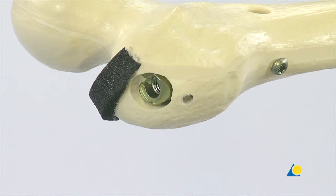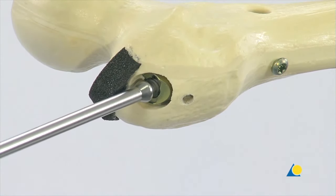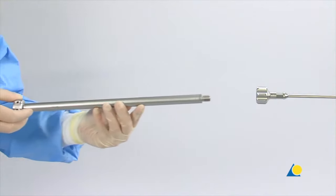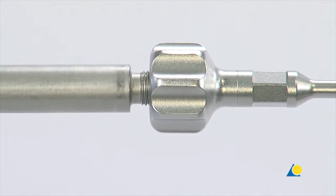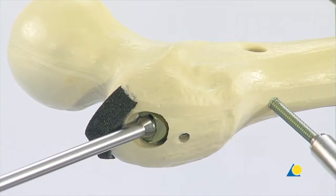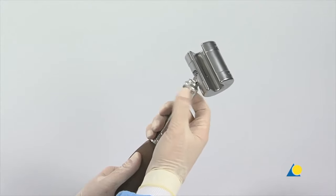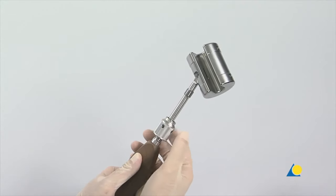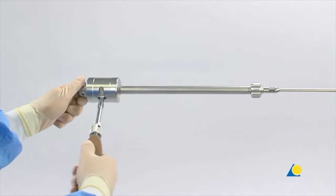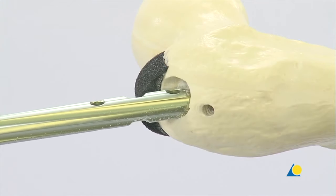The second proximal locking screw should be left in place to prevent rotation or displacement of the nail while the extraction screw is attached to the nail and tightened. The hammer guide is attached to the extraction screw. The remaining proximal locking screw is then removed. The head of the combined hammer is released by loosening the nut. The combined hammer is mounted on the hammer guide and the nail is extracted with gentle hammer blows. The LFN will rotate approximately 90 degrees from lateral to anterior as the proximal third is extracted.